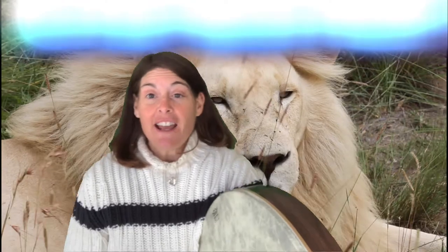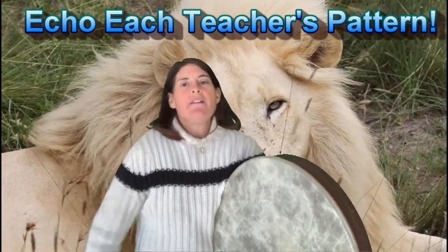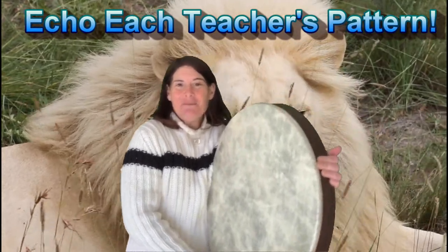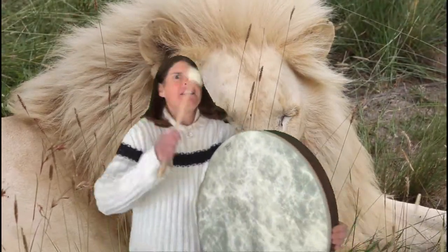Hey friends! So today we're going to do an echo rhythm pattern with African drumming! I've got all my friends here and we're going to take turns doing some patterns. I got the really big hand drum here today. So could you guys be my echo? I'm just going to do some basic simple patterns, and maybe I'll throw in some Sika paces.